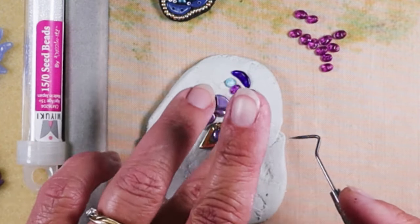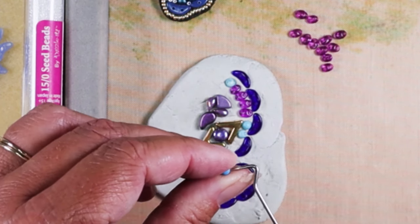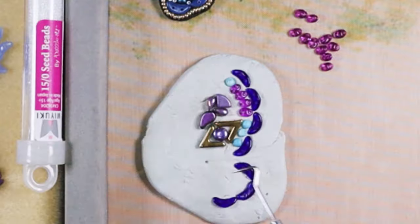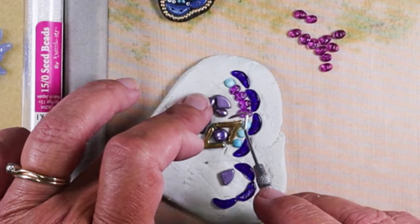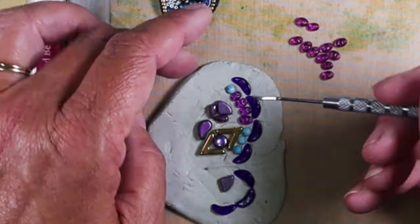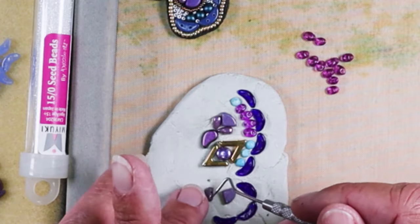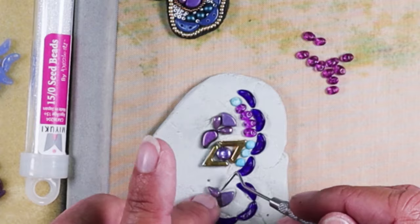This is also a great time to use beads that have a clogged hole, or two-hole beads where one hole is clogged — here's a great place to use them because you're not using the holes, so it doesn't matter. When you're designing, if something goes in there that you decide you don't like, this needle tool is perfect for pulling it out and coming back with something you like better. All of the spaces in between these larger beads we are going to fill in with seed beads. Even with experimenting and planning it still took me about 40 minutes to get all of my beads into place, so you definitely need to practice so you can work quickly — otherwise your epoxy clay will start curing.